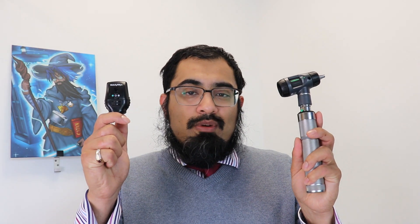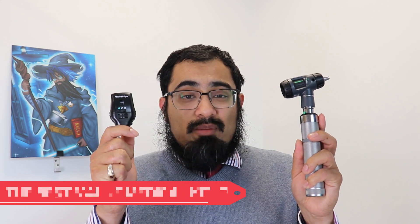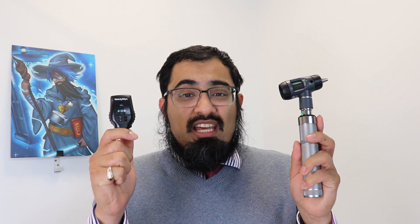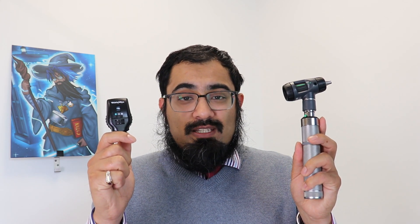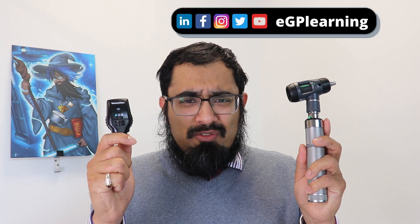The otoscope and the ophthalmoscope are easily recognised pieces of kit that most clinicians use on a regular basis. They're tried and trusted, they work, and you can need them for various parts — for example looking at ears, looking at eyes and various other orifices. Well, what if you had a piece of kit that does the job of both of them, is a lot cheaper, and has even more functions?